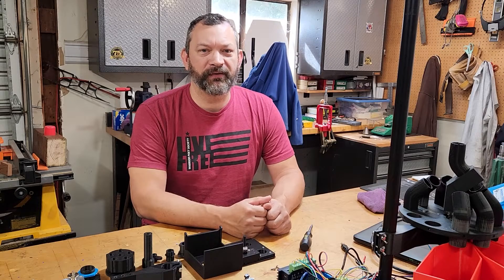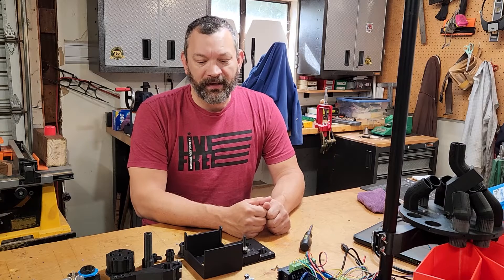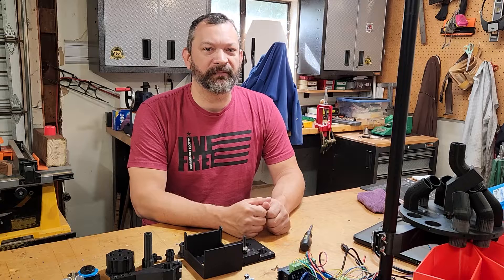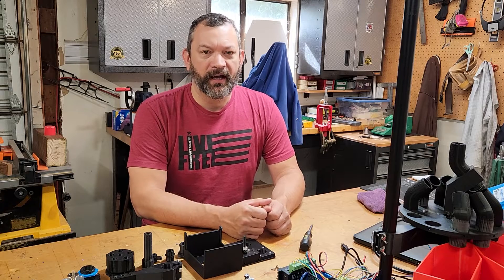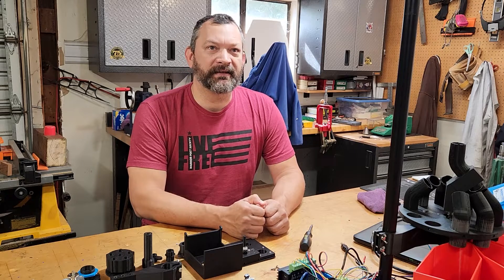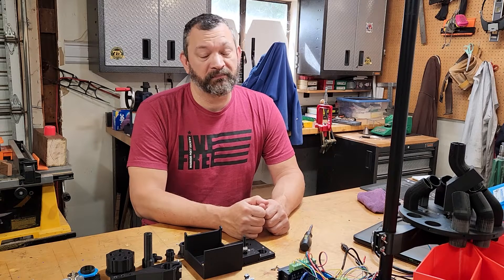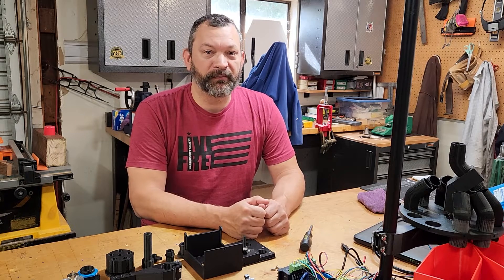Hey guys, I'm back with a new version of the machine — hopefully one that's better than the previous. In this version, I call it the black box version because after assembly it looks sort of like a box. I found a way to make things a little bit faster and a little bit more reliable, and I think it's just an improvement on the previous system.